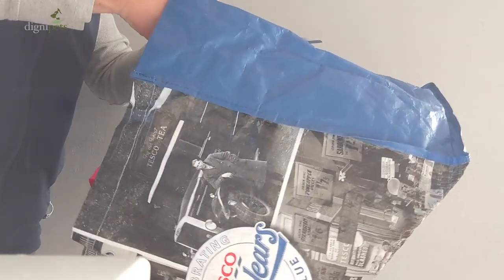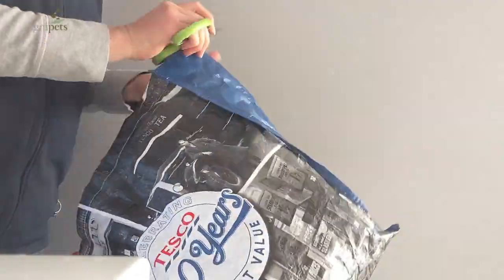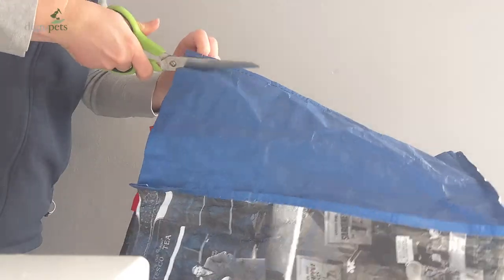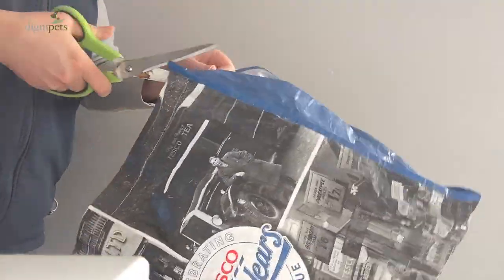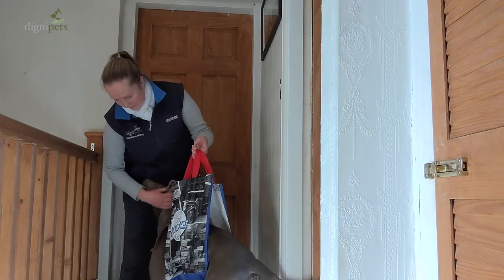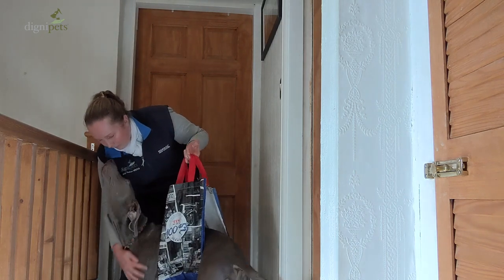What I recommend is to use a shopping bag of the bag-for-life type, like these ones. You cut out the sides on each side of the bag, and what you're left with is a sling with two handles. It's a very simple solution to be able to help your pet.